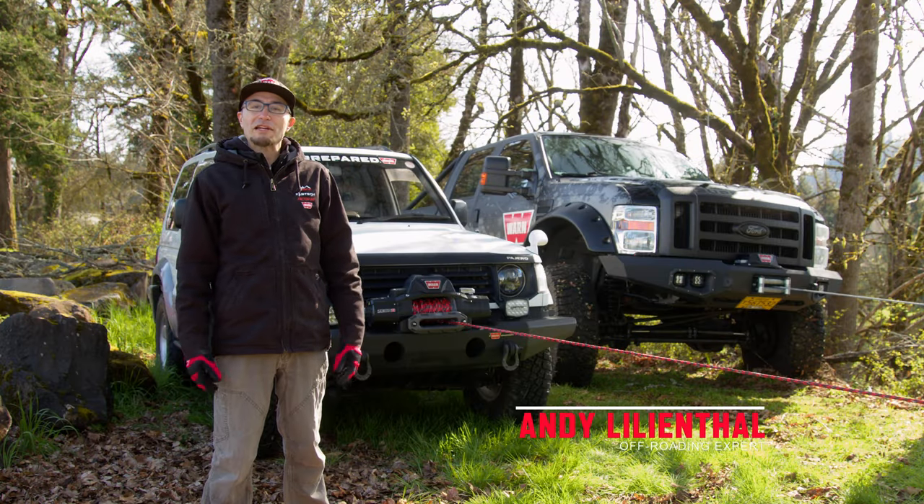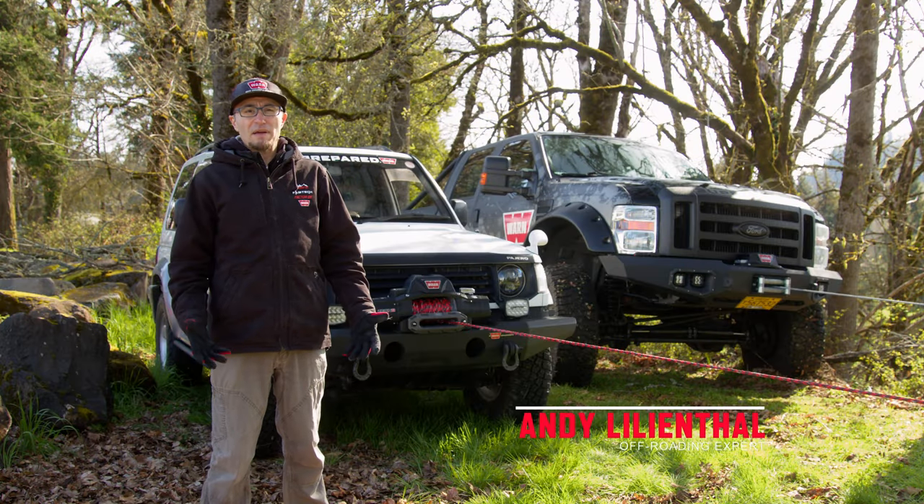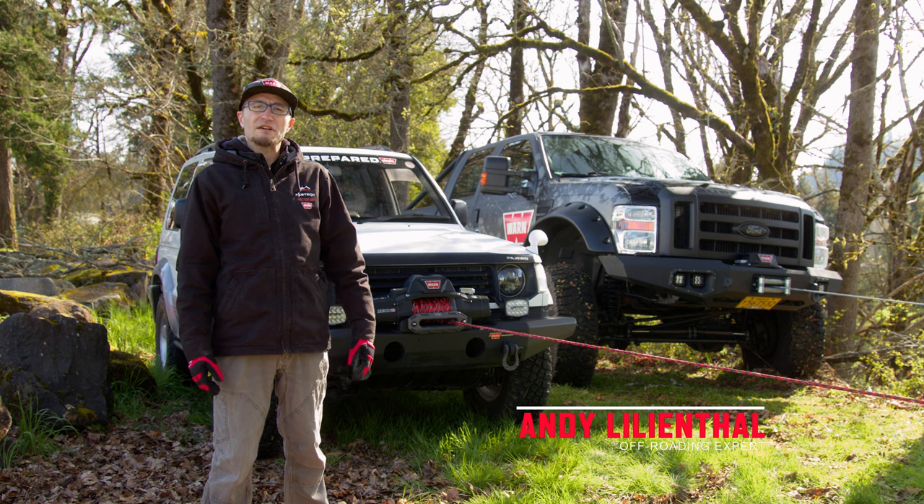My name is Andy Lilienthal. I work in the marketing department at Warren Industries. I've been at Off-Road for about 13, 14 years. Today we're going to talk about the difference between steel versus synthetic line. This is one of the topics and one of the questions that we get asked most often both online, at shows and so on and so forth.